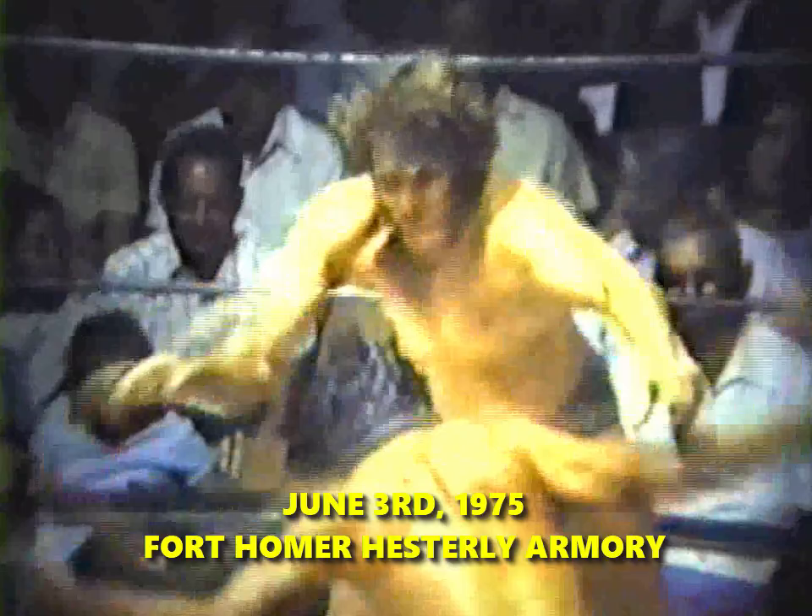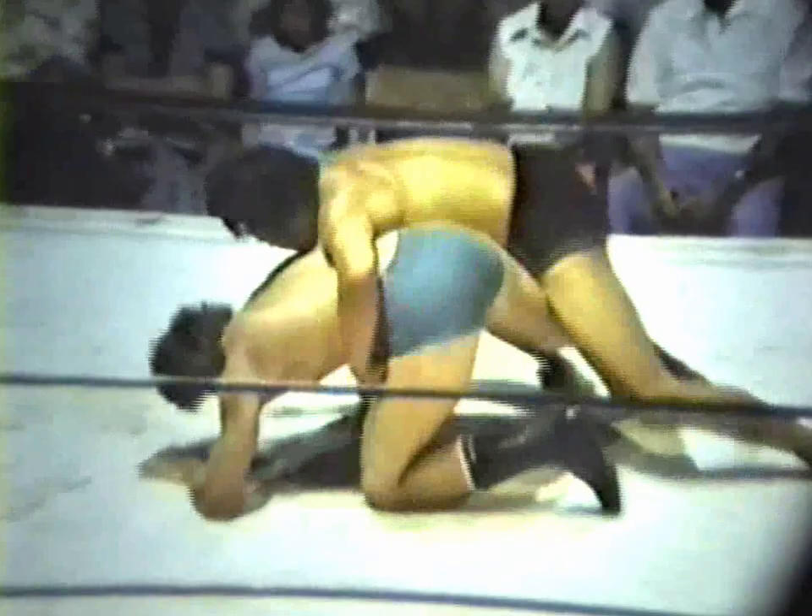Orton thought he had the pin but he did not — it was only a count of two. He did not deliberately throw that foot out either; it was just the angle of attack. Matsuda with a good leg dive, and thus far some great scientific wrestling. Of course Bob Orton has a great background gained from his father — you see an awful lot of his moves, very much like his father's in fact.